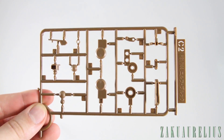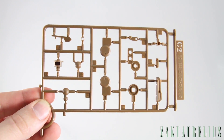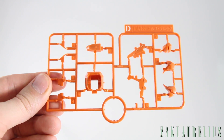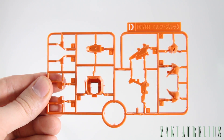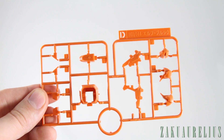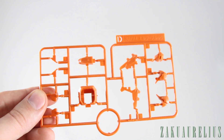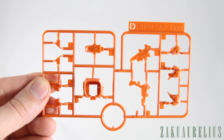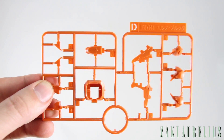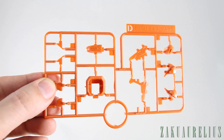We also have a C2 runner, which is just a copy of about a quarter of the C1 runner. Then we have the D runner with just a few orange parts — it's a pretty cool orange color, more of a pumpkin orange rather than a really bright orange like on the Heine Westenfluss custom Destiny kit. I think it should look good on the kit.